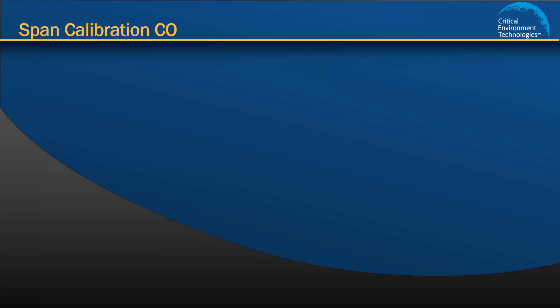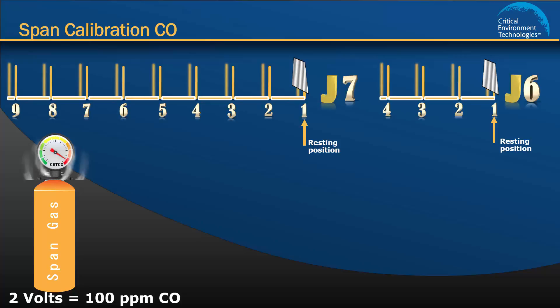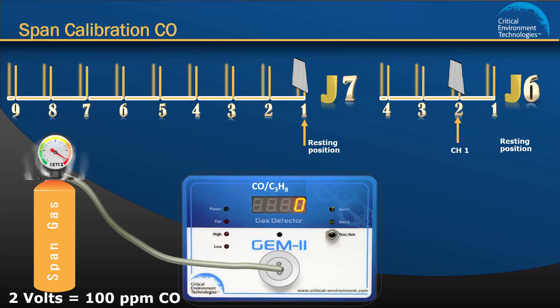Step 3: Setting the span gas calibration for channel 1. Remember in step 1 we set the Cal gas value to 2 volts, which corresponds to 100 ppm of CO. It is very important that you make sure the CO gas cylinder you are using has the corresponding concentration to the Cal gas value you have set. First, move the jumper on J6 from position 1 to position 2 to tell the unit you are configuring channel 1. Start the flow of span gas at a rate of 0.5 litres per minute — a fixed rate regulator is recommended. The volt meter reading should increase from zero and if it moves significantly towards the Cal gas value, this indicates the sensor sees the CO gas and you should be able to calibrate successfully.